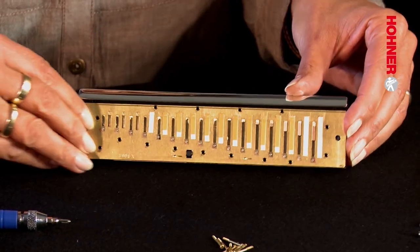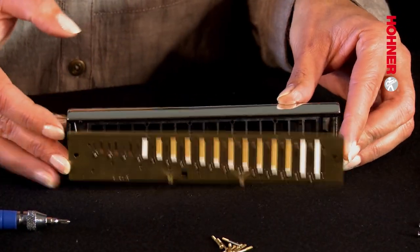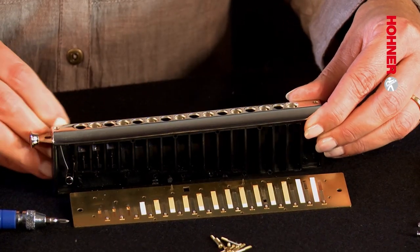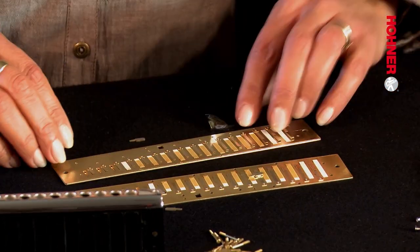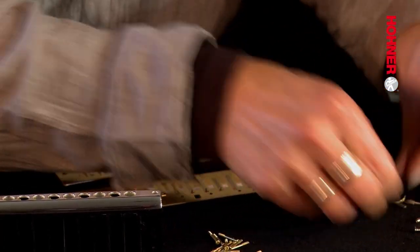When all the screws have been removed, lift off the reed plates with the fingernail. The cover supports will come off at the same time. With the exception of the mouthpiece, you have now completely disassembled the harmonica. One thing to watch out for at this stage is not to knock the instrument, because it's very easy for the slide spring to jump out of its mounting, and you do not want that to happen.